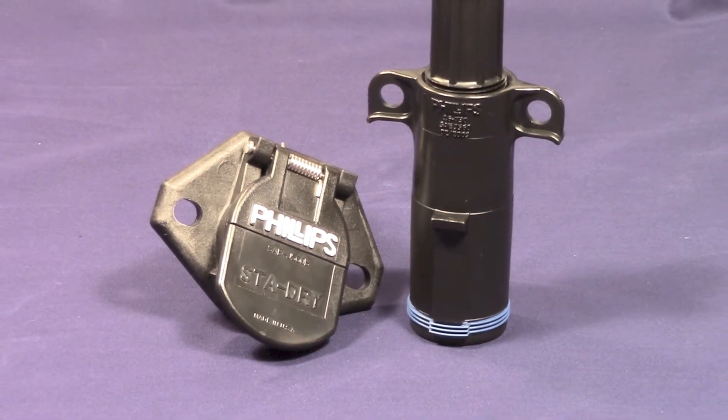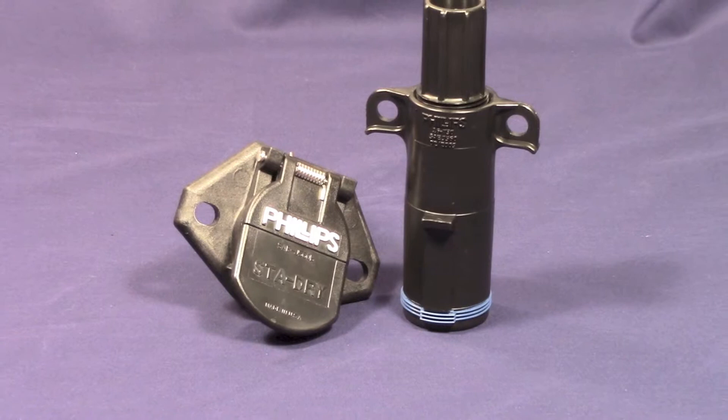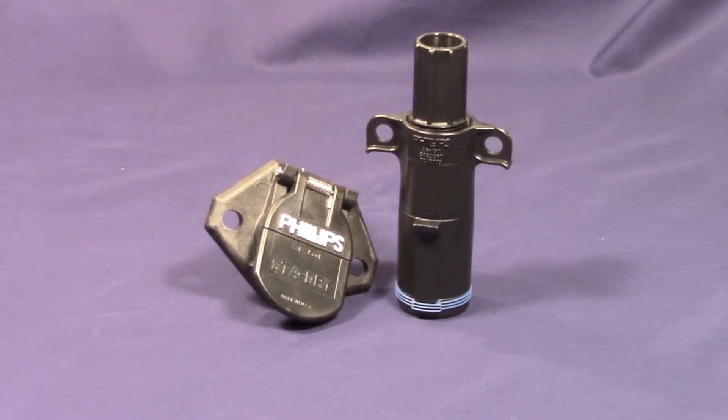Even the smallest details show our passion for innovation and drive for solving the industry's toughest corrosion problems.